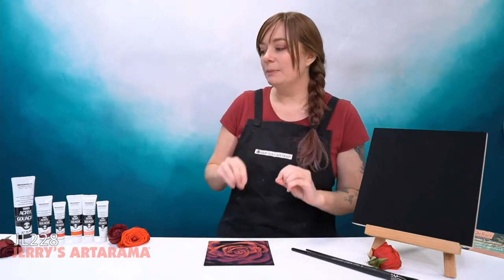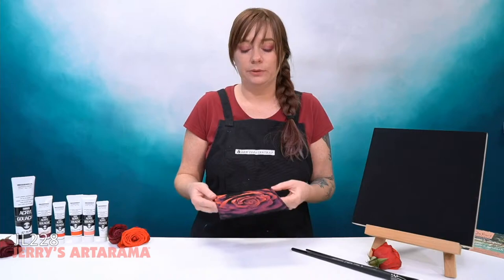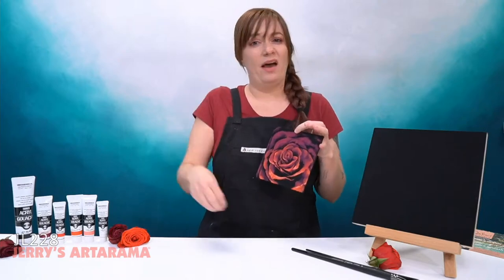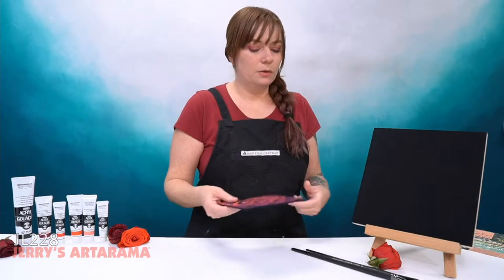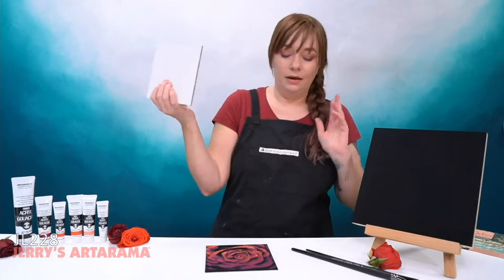If there's anybody out there who has issues with mixing color, this is a really fun project for you to do — especially to explore your brush strokes and kind of how to achieve this effect without having to actually mix anything. So that's the panels we're going to be painting on.